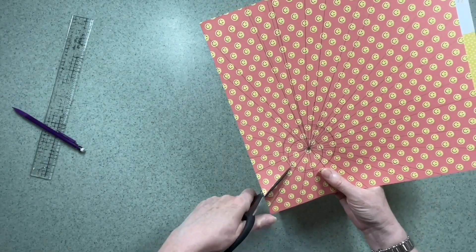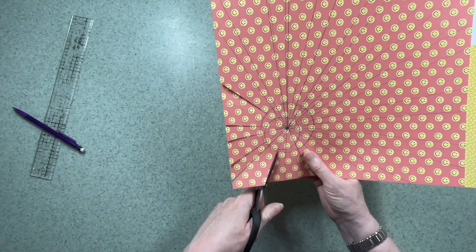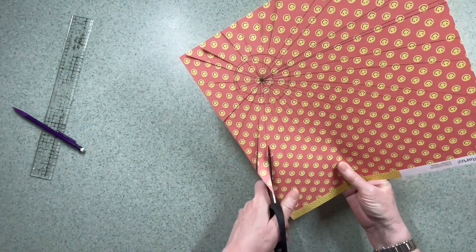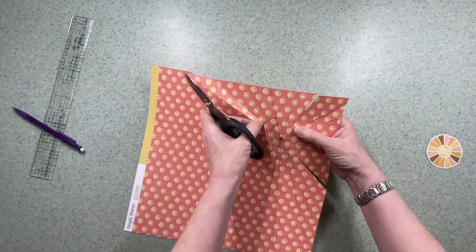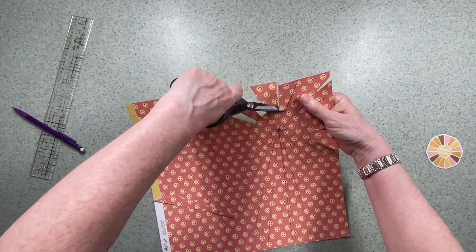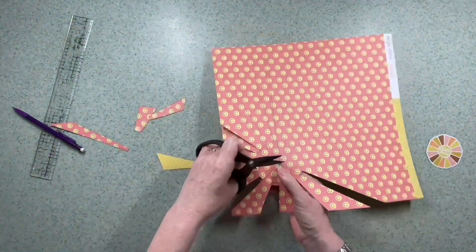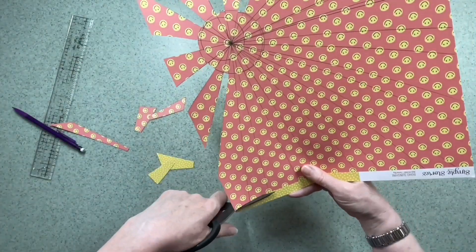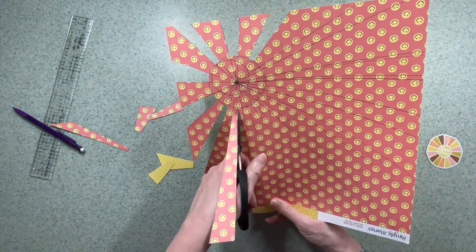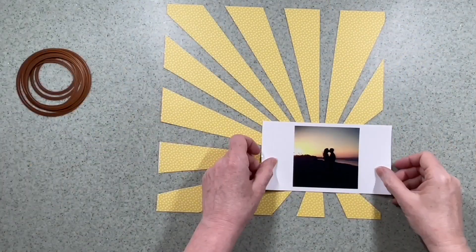Using a pair of scissors I'm going to cut between the rays, only as far as that circle I drew in pencil — otherwise you'll end up with lots of bits of paper on the table. You can use a blade and a mat if you prefer; I'm just trimming out the bits in between the rays. I flipped it over and I like the way it's looking already, so I'll carry on with the bigger ones. They get quite narrow near the circle, so I'm taking my time and I do finish it off camera.